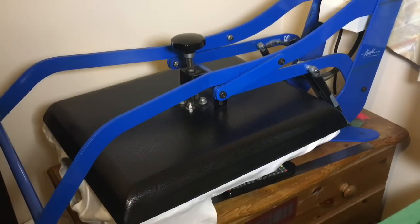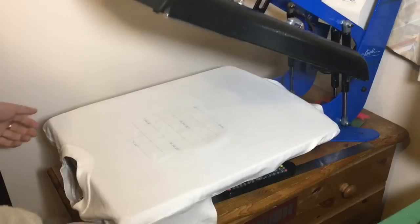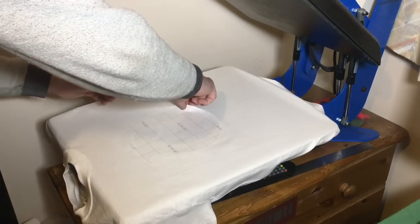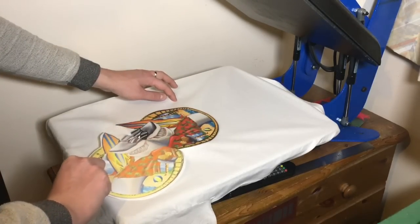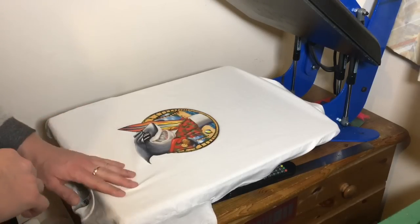Use medium-heavy pressure to apply the graphic on the t-shirt. On this paper it will take about 30 seconds to apply. We need to peel it while hot, as you can see.